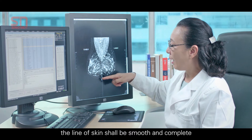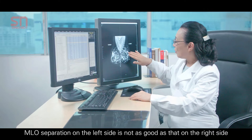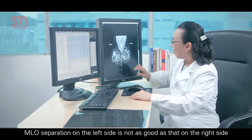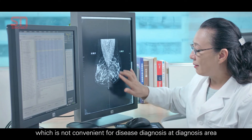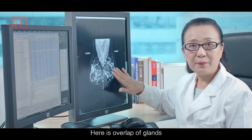The line of skin shall be smooth and complete. The papilla shall be on the tangent line. The MLO separation on the left side is not as good as that on the right side — there is a feeling of dropping, which is not convenient for disease diagnosis in that area. Here there is overlap of glands.